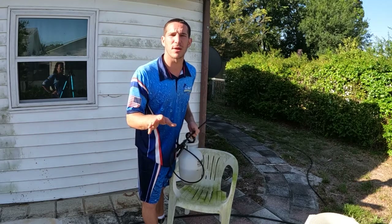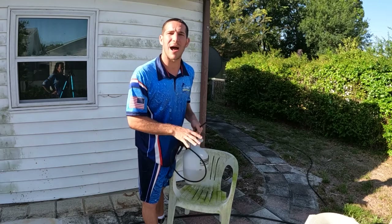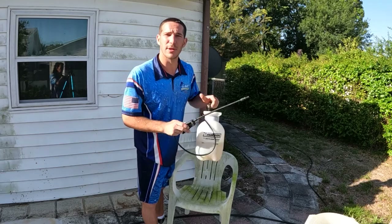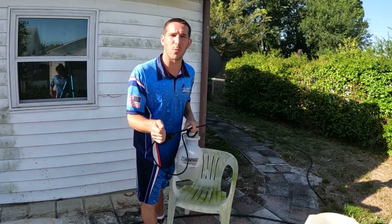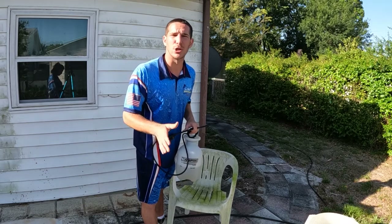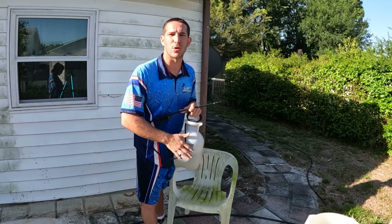The only thing to keep in mind is if you put it on anything glass, like a glass table, make sure nothing dries on it. The bleach and chlorine should not be drying on the material. You rinse it, keep it wet, and then rinse it again to get all the grime off.